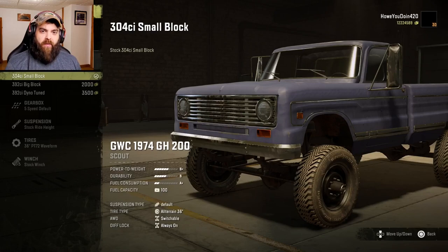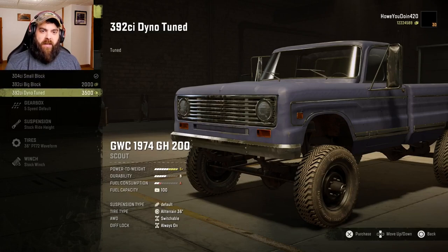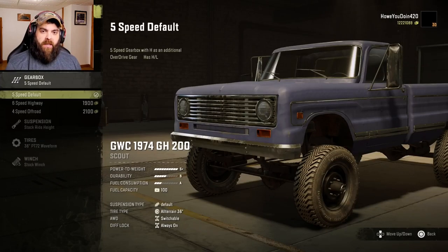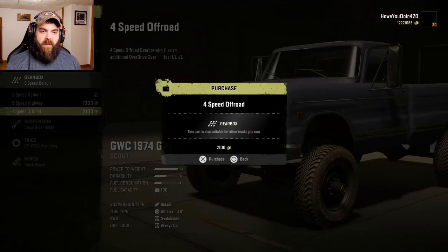For engines we have a 304 cubic inch small block, 392 big block, or 392 dyno tube — let's definitely do that. For gearbox we have the five-speed default, six-speed highway, and four-speed off-road. We'll do the four-speed first and then we'll probably change it up.